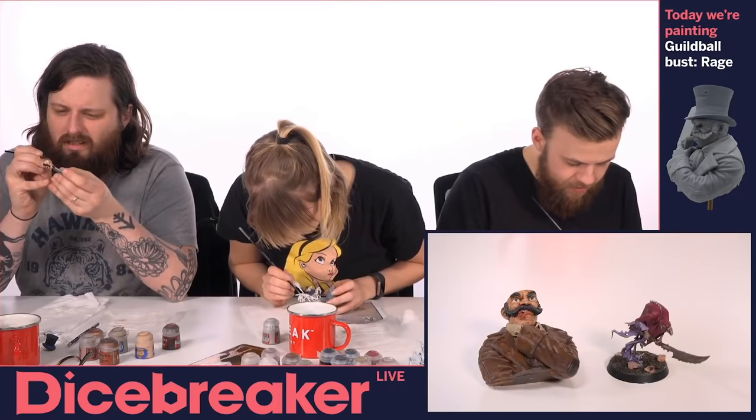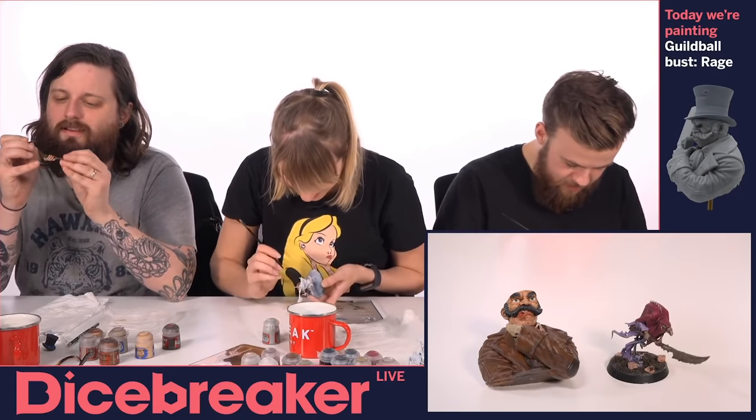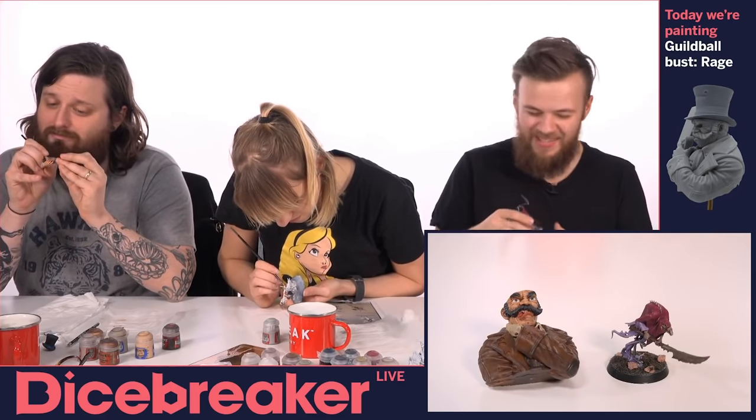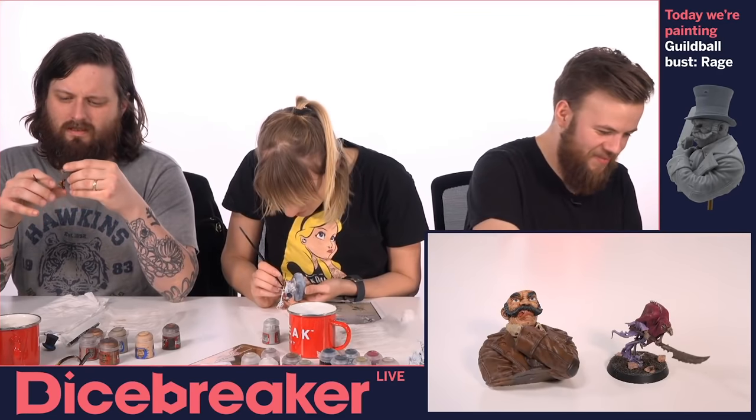Hello, it's Johnny from Dicebreaker here. Now, if you're in any way familiar with the channel, you'll know we're quite fond of painting miniatures, and with good reason. Painting miniatures is one of my absolute favourite things to do. There's something oddly therapeutic about the whole process, whether you end up using the models you're painting in an actual game, or just stick them on your shelf.